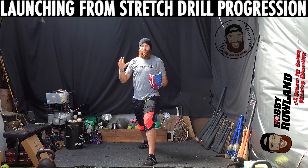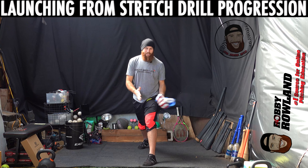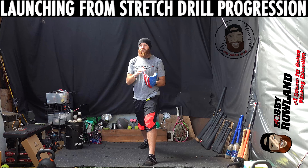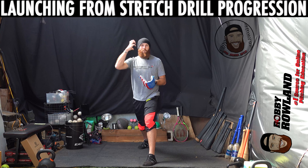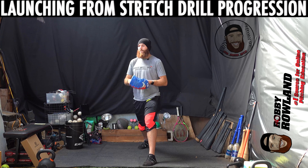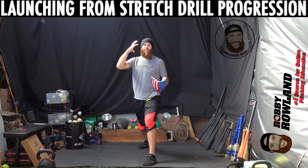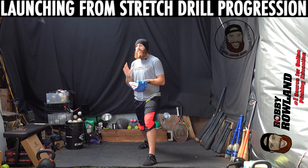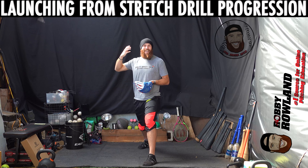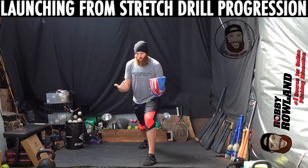That maximizes all of the energy production from the very start of the delivery. Now coming back to the drill progressions — the thing with a lot of guys that struggle with this is we need to train the movement and get their brain to understand what we want to do. You're training a new movement pattern. Pitching mechanics and the delivery are just your brain perceiving a particular movement, so we want to feed in as much efficient movement content for your brain to download and recognize new movement patterns.